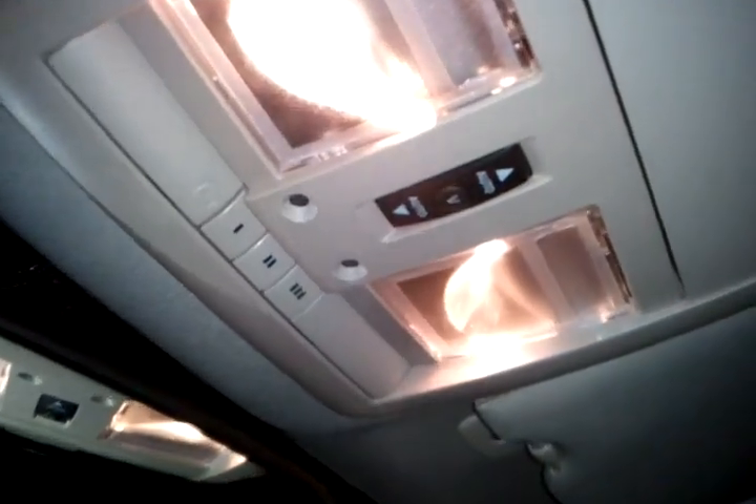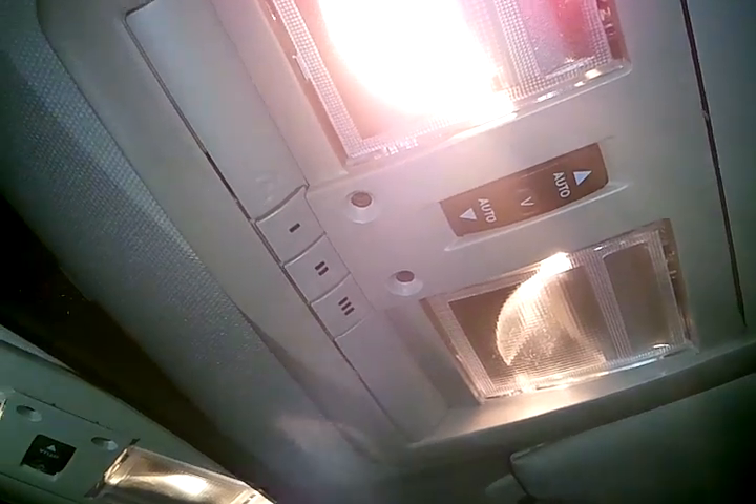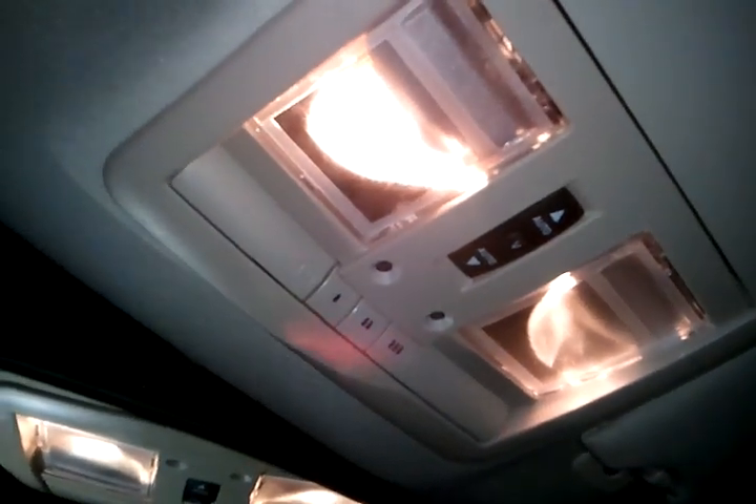First off, we got the lights mounted up in there. If you follow the thread, you've seen that we had to actually back the lights up a little bit so that we reduced the glare from being seen while driving, to eliminate the distraction.